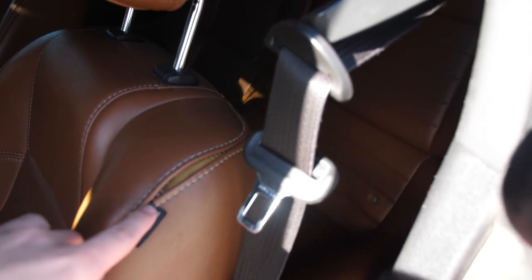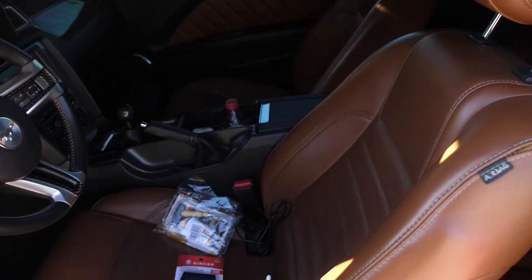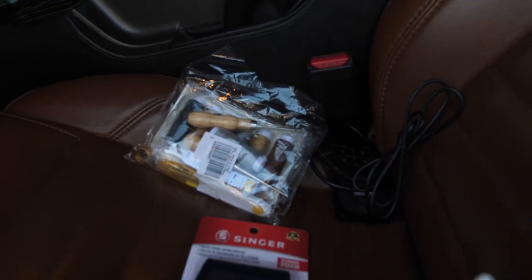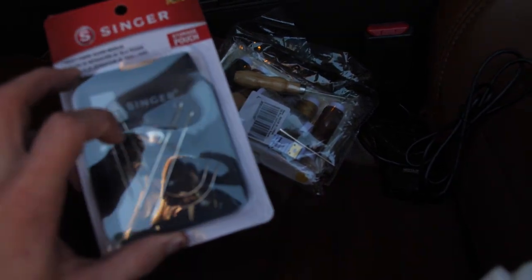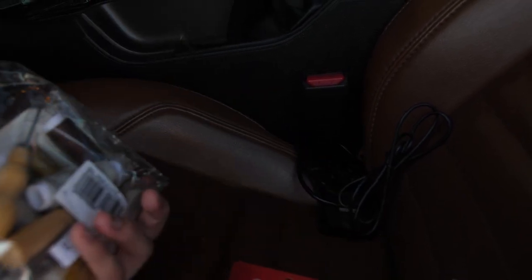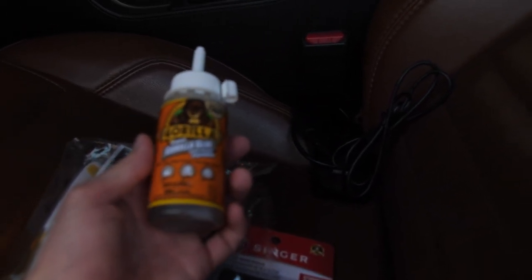So in today's video we will be trying to fix this little tear in my leather seat. These are the products I went and picked up to film this video. I just picked this up at Walmart — it was like $3. I bought it mostly because of the curved hooks, because that's going to help us the most. And also this is a kit off Amazon. We're going to be using a mixture of these two products and maybe a little bit of Gorilla Glue to help seal everything together.